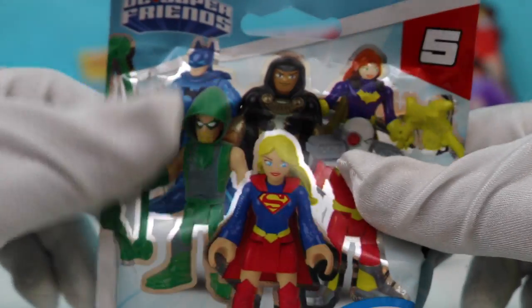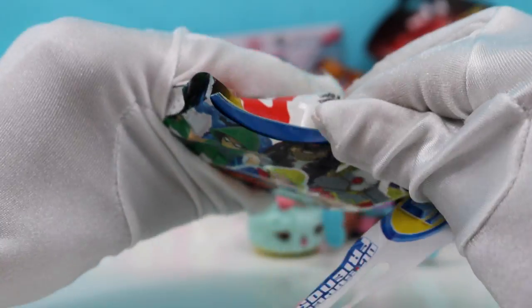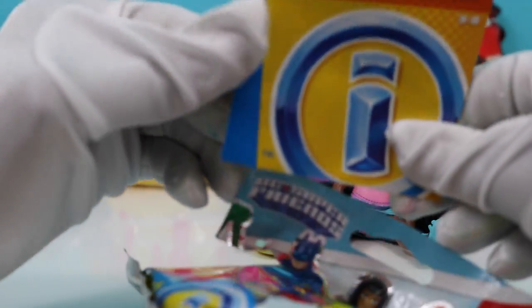Okay, next I want to open up the Imaginex one — DC Super Heroes. It's our collector's guide of all the different ones you can collect.